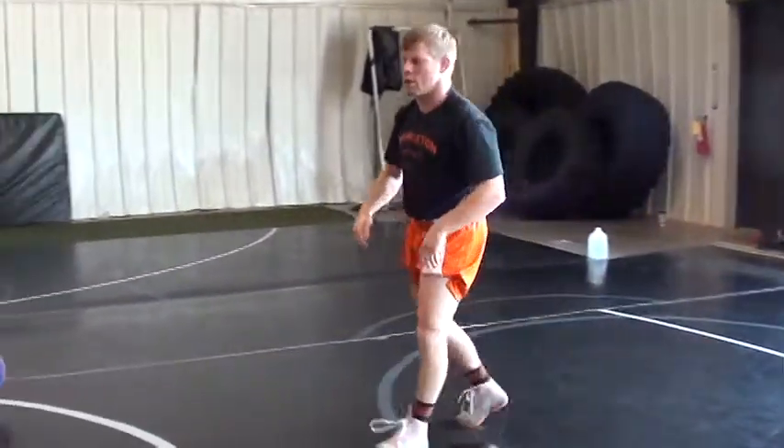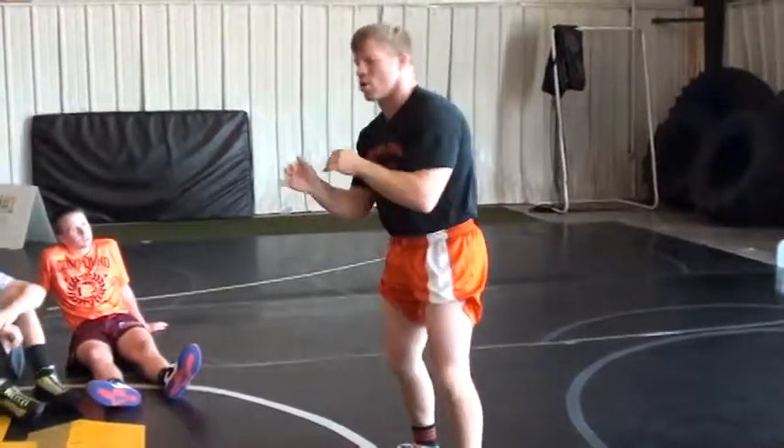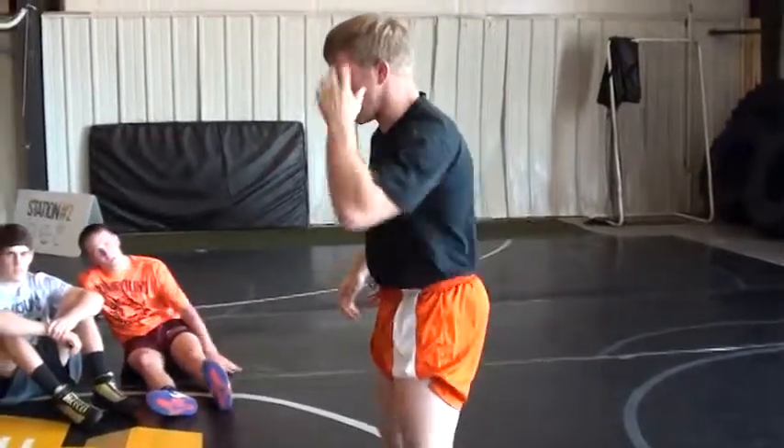Questions on that? So we're going chop, chop, post. You can hit high crotch, but you can also hit your double leg. All right, let's try it.